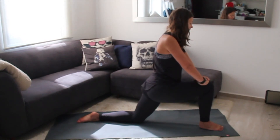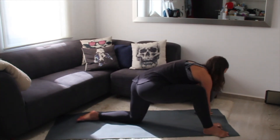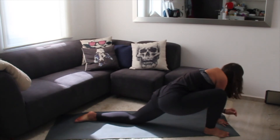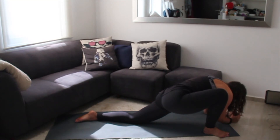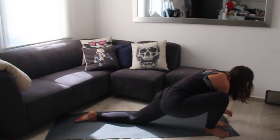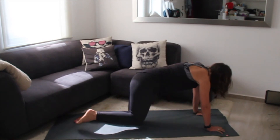Inhale deeply, exhale — bring your hands to the inside of your foot, heel-toe your foot out towards the outside edge of your mat, and sink deep into your lizard pose. If elbows are available you can come down onto them; if not, that's okay. Breathe with deep inhales and exhales in and out of the body. As you're ready, slowly come out, heel-toe your foot back to center, and return to all fours.